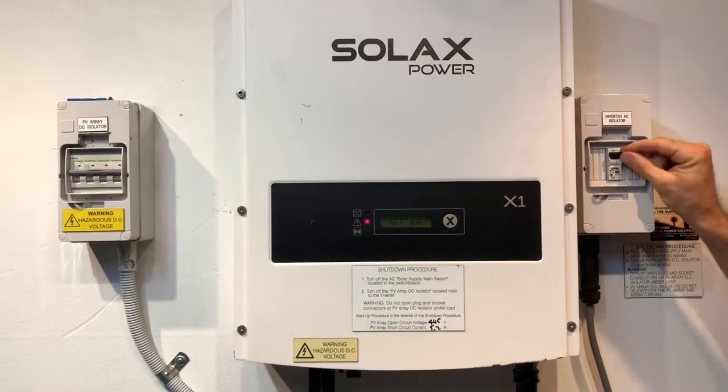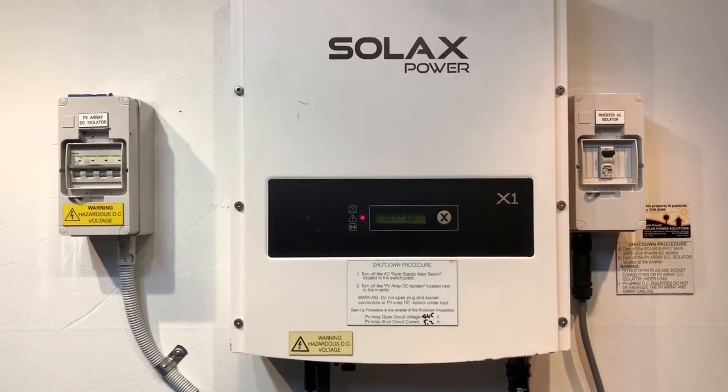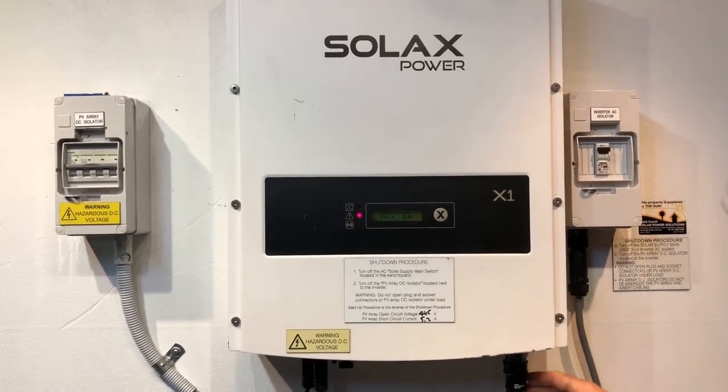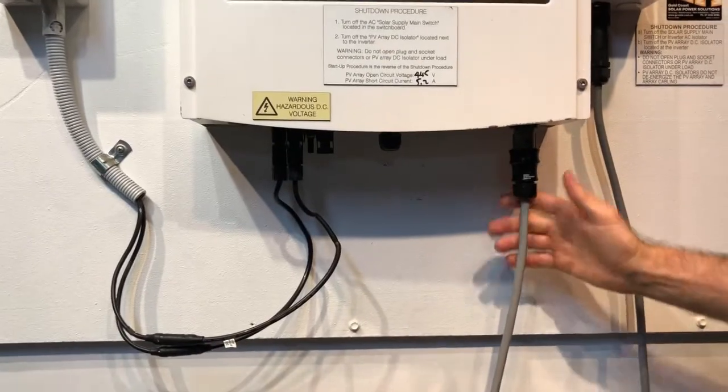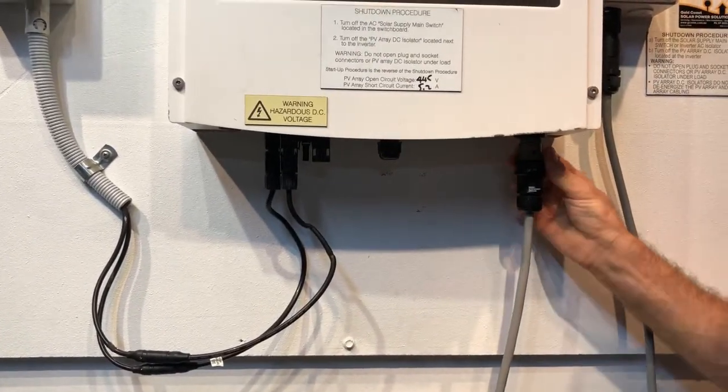Circuit breakers are usually on when they're in the up position — so that's off down there and on up there. One other thing you can check is the AC plug into the inverter — you want to make sure that's in place, it's connected, and doesn't look damaged at all.